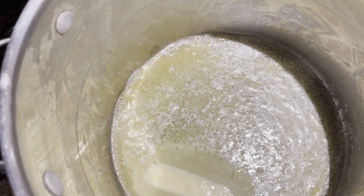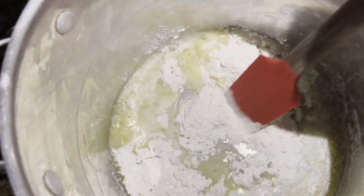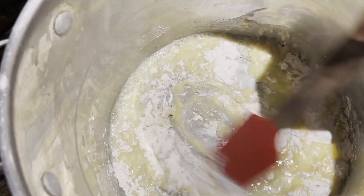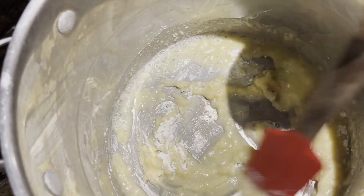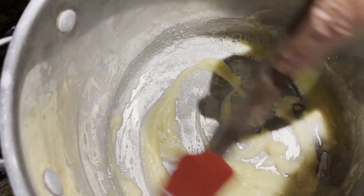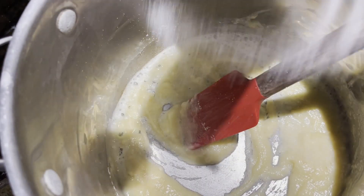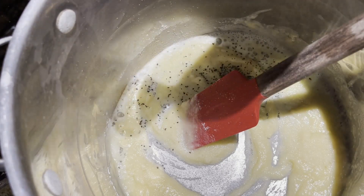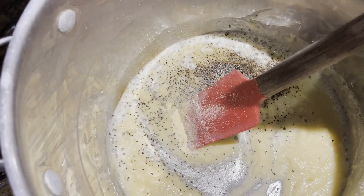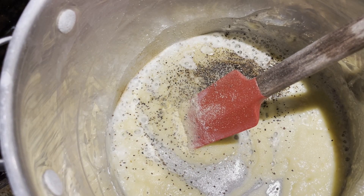In my big pot, I have a half a cup of butter. I'm adding a half a cup of flour to make a little roux, cooking it for a minute or so. I'm adding a little salt, a little pepper. I like to add a little pinch of garlic and a pinch of dry mustard.